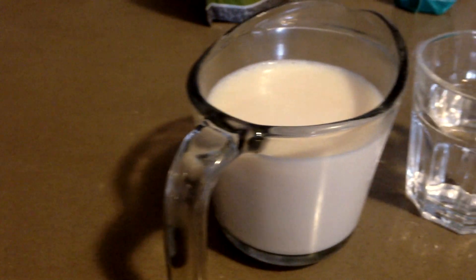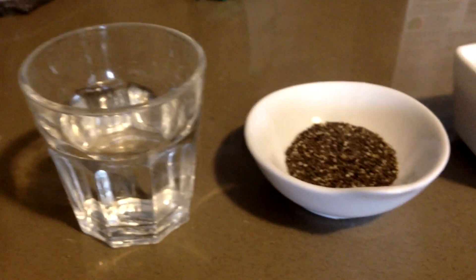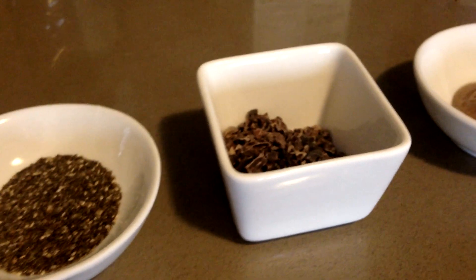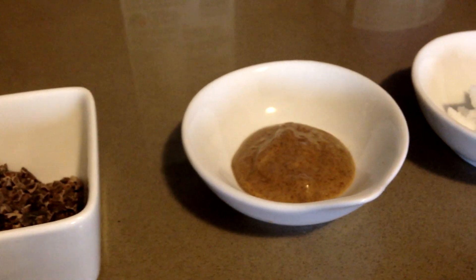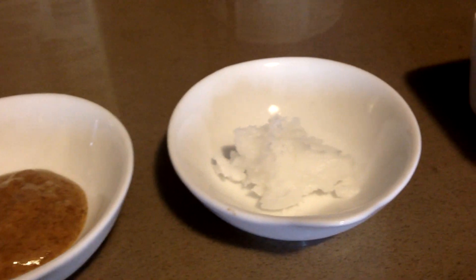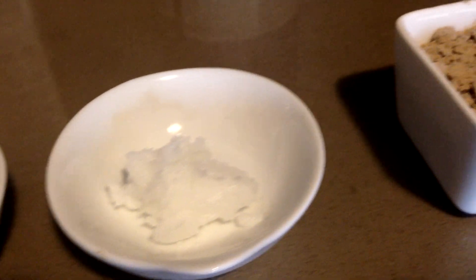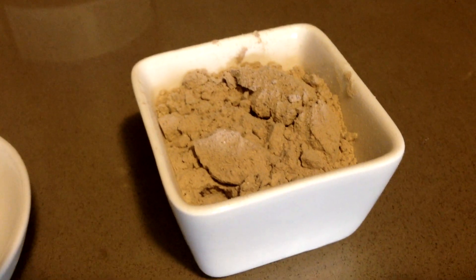Today we've got one cup of almond milk, half a cup of water, one tablespoon of chia seeds, two tablespoons of cacao nibs — we were missing that last time — one tablespoon of almond butter, that's roasted today. One tablespoon of raw, unfiltered, completely natural coconut oil, and lastly one scoop of Vega mocha protein.